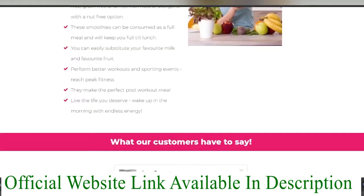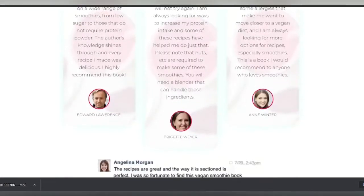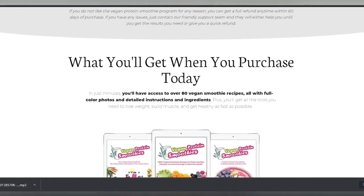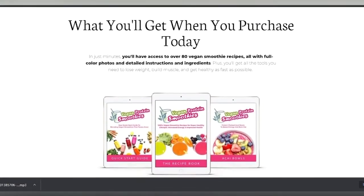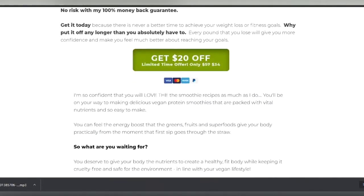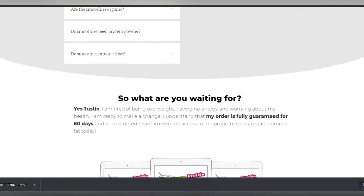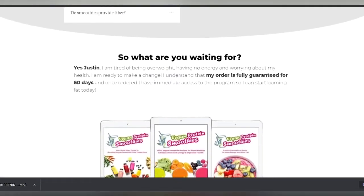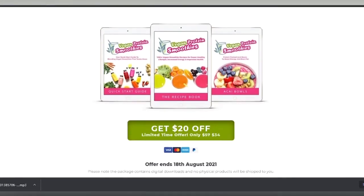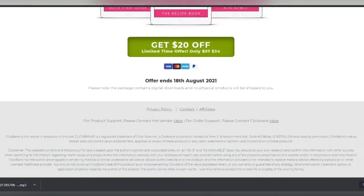If you answered yes to any of these questions, then this vegan protein smoothie will be really helpful for you. You'll learn how to make chemical-free, high-protein smoothies using recipes made with whole food plant-based items, containing all essential nutrients including protein. These smoothie recipes provide your body with the essential amino acids it needs to support protein synthesis, including those needed for muscle repair and growth. Vegan Protein Smoothie is budget-friendly and extremely low cost for a product that truly works.